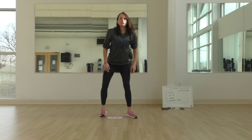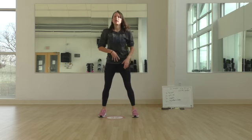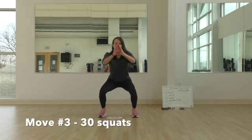Exercise three is 30 squats. Bring those feet just outside your hips, keep that core nice and tight — 30 reps.